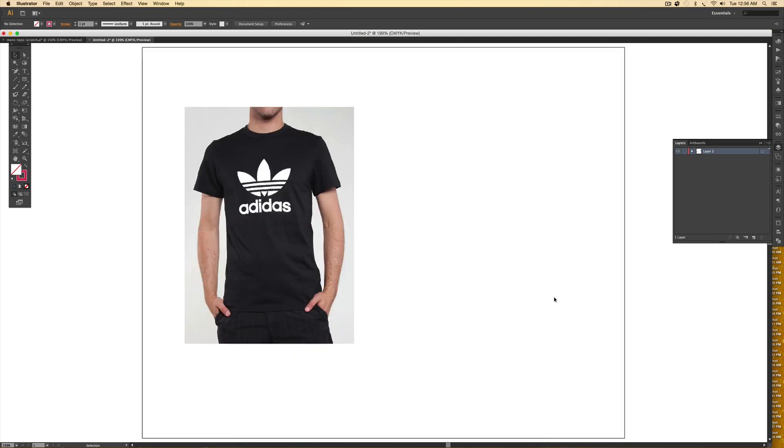First I found an image by googling — all I did was google 't-shirt' and this was one of the images I pulled. The first thing I do is take this t-shirt and put it on its own layer so I can draw on top of it and it won't move around while I'm drawing. I'm going to select this image, create a new layer, call it 't-shirt source,' and then drag it underneath my main artwork layer.